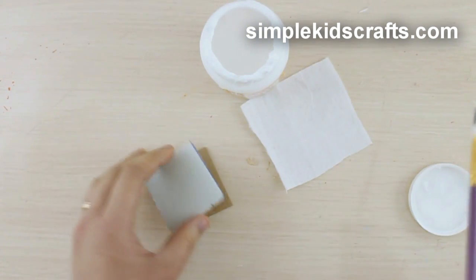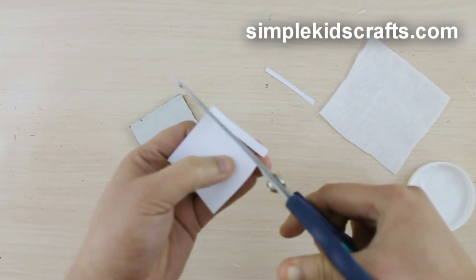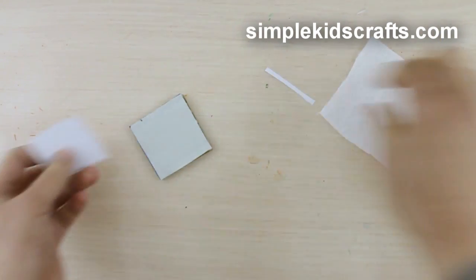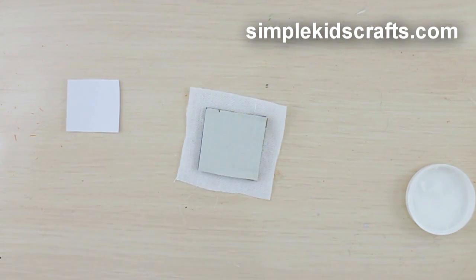Glue the two pieces of cardboard together. Cut a four by four centimeter piece of paper, then cover the cardboard with the fabric.